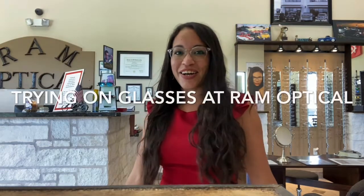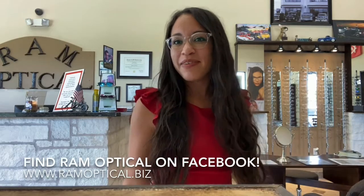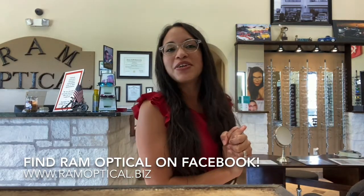Hi, you're watching The Karina Show and this is the glasses edition at Ram Optical, my part-time job that I love so much. And shout out to Tony for giving me such a flexible schedule.